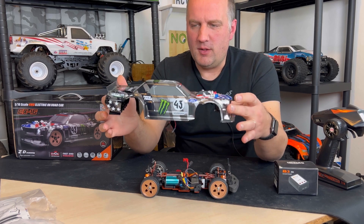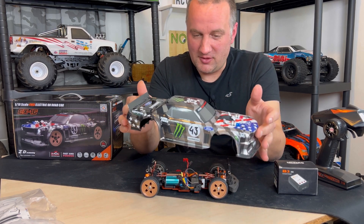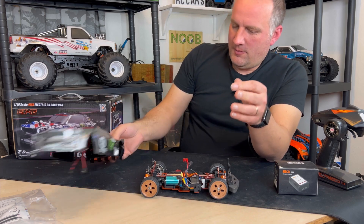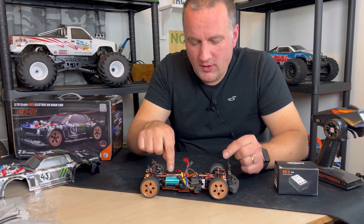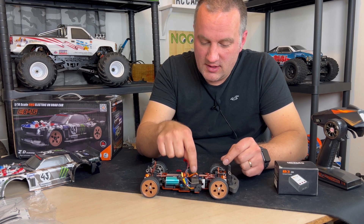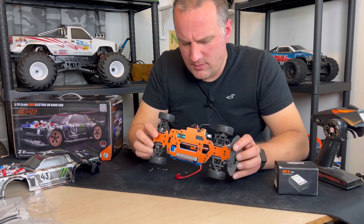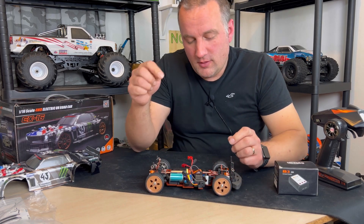The stickers are really annoying to put on unless you use magic of course, but you do have a bit of artistic licence. This is not an exact replica of what the Hoonicorn is from Ken Block — I've definitely got some stickers in the wrong place. Moving on, it's got a little tiny brushless motor in there, a separate full-size receiver, a proper three-wire steering servo, and the brushless motor plugs into what I think is a 45 amp ESC.